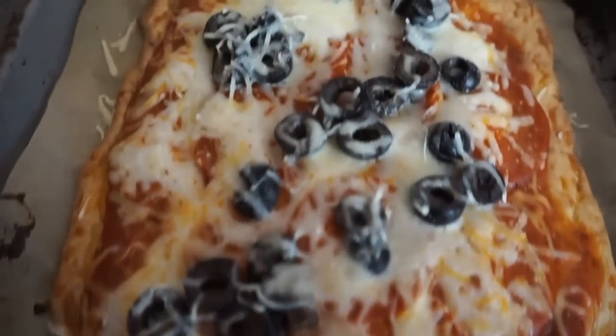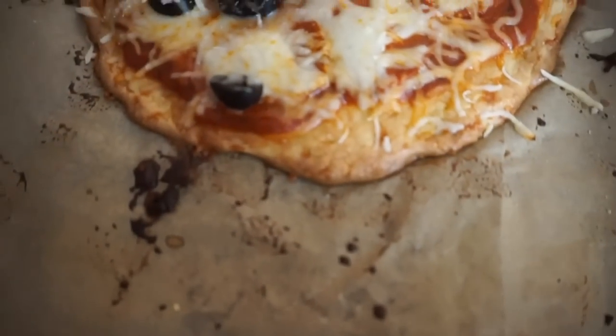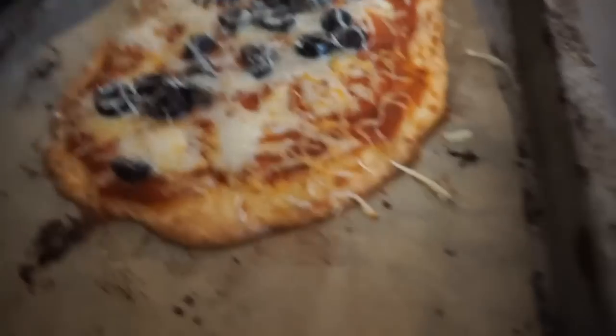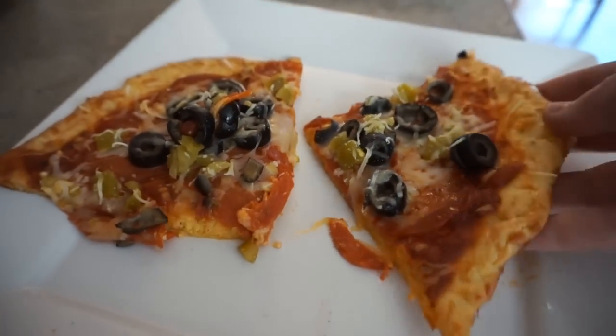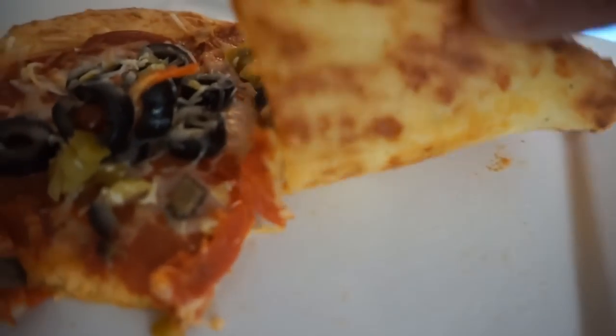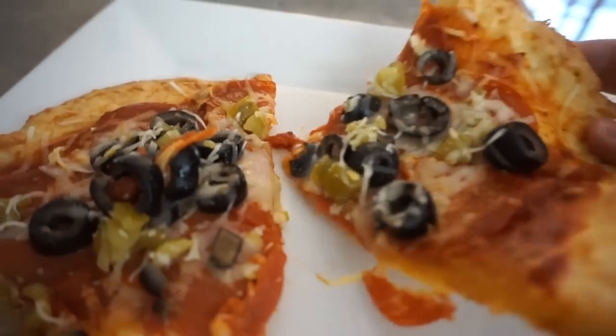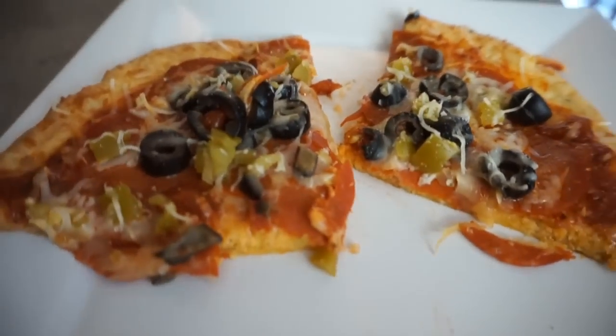When they come out of the oven they look delicious. I hope you guys enjoyed this video and go enjoy some good pizza. Until next time, I hope you're all doing well. If you liked this video please give it a thumbs up, and if you're new to my channel go ahead and subscribe — I'm all about this keto life. Till next time, bye!